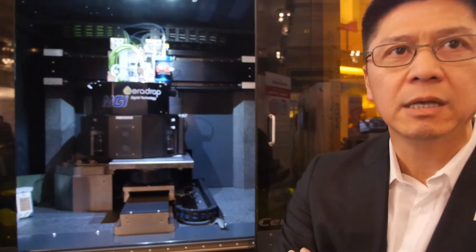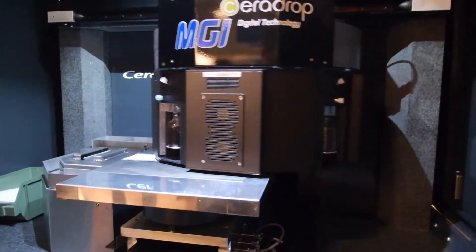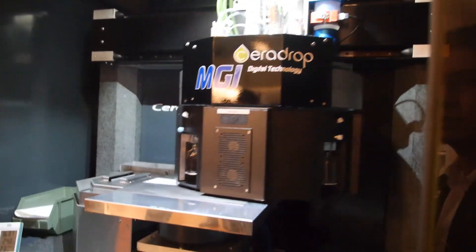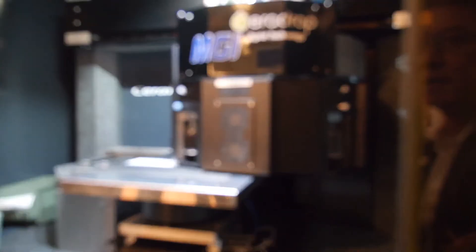So this is a special printer — what does it do? It's our latest product offering. We are showing the capability to fully integrate both the deposition solution process as well as curing, all fully integrated in line.